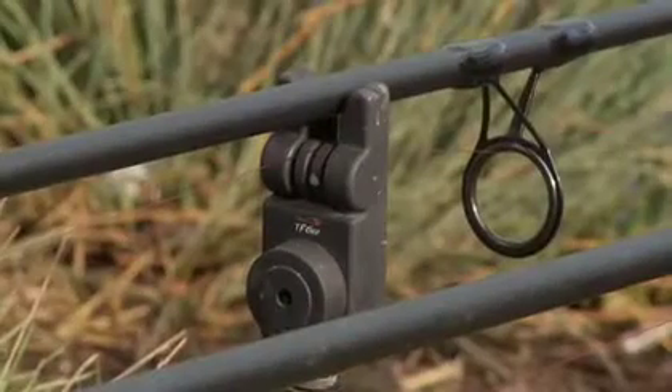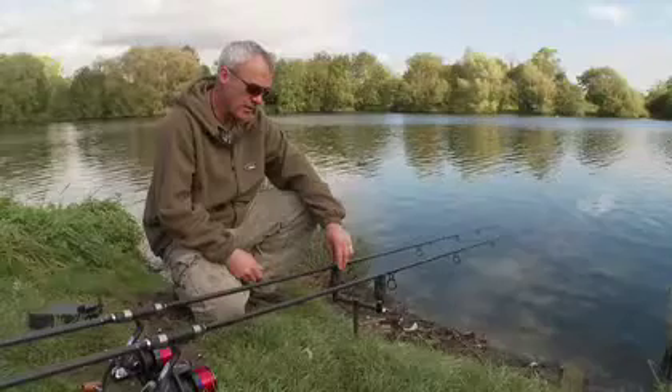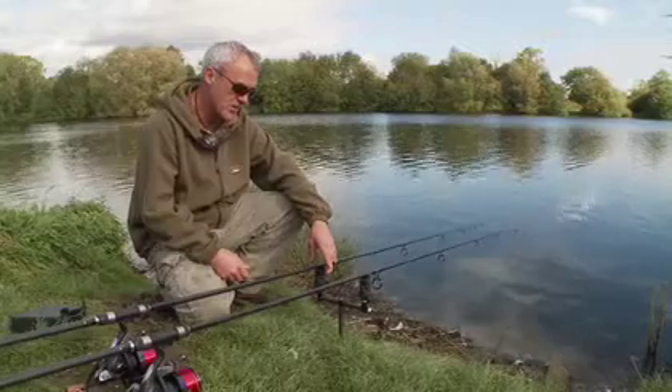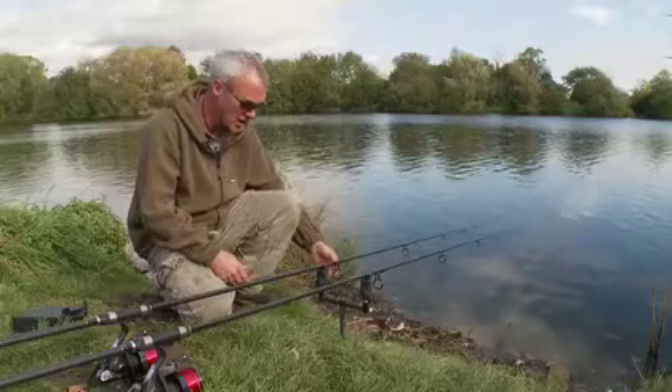Here we have the MagRunner alarm, which I've actually been testing for the last six or seven months. I've had this alarm out in all weather conditions and all fishing situations, from big windy pits to small weedy waters where you need a very quick indication of a take.